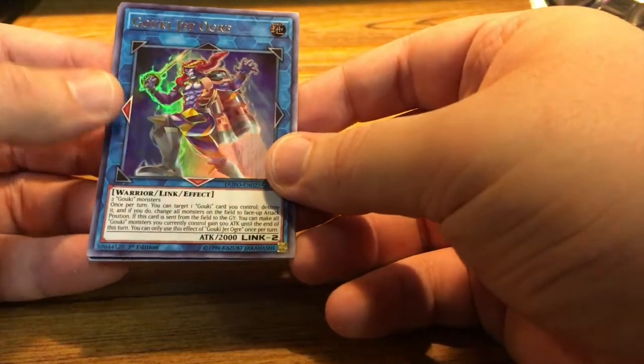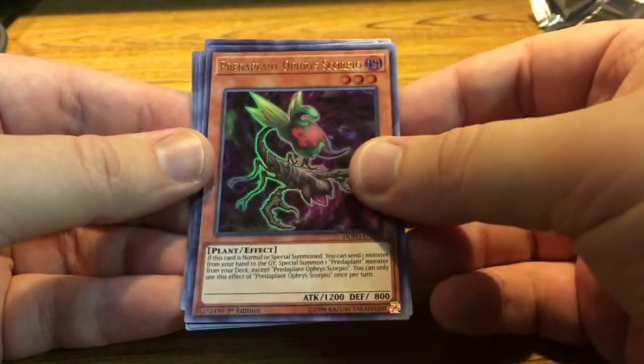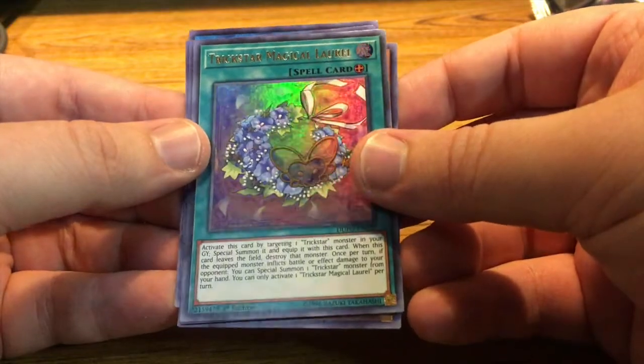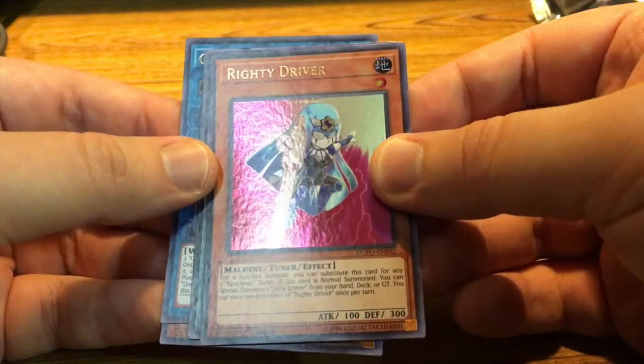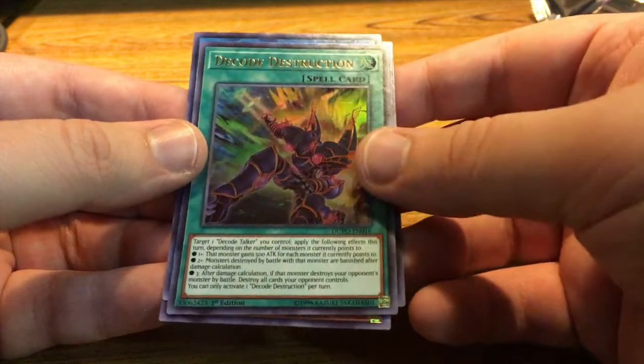Gokipon Jet Ogre. Predaplant Orphys Scorpio. Trickstar Magical Laurel. Righty Driver — I think I've gotten a couple of Righty Drivers, but I'm assuming there's a Lefty Driver too. And Decode Disruption — oh, that's a long effect. I'll read that later.